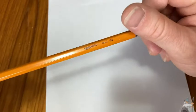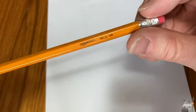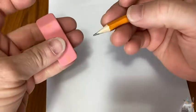So here's a great pencil. This is by Amazon Basics — a number two pencil. Let's just test this eraser on this piece of paper.